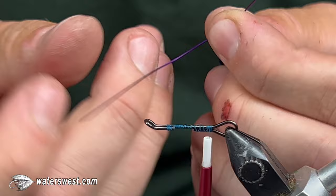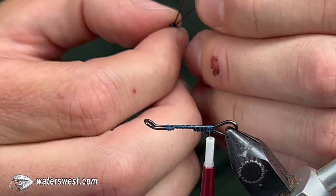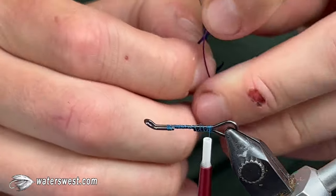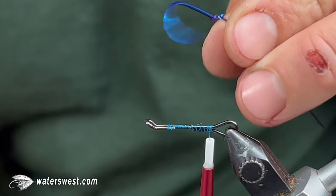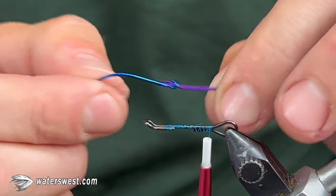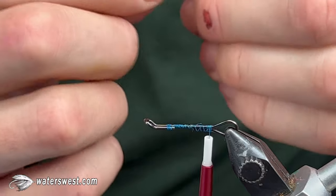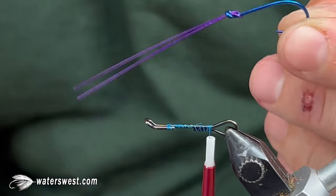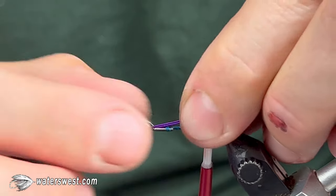Double the wire over and put it through the eye of a Gamakatsu octopus number two hook. You can use any octopus hook you like, but I like these because they are nice and light wire. If you snag the bottom you'll typically be able to straighten the hook out without losing your fly, and then you can just replace the hook instead of having to replace your fly — which is nice when you're fishing somewhere really snaggy.